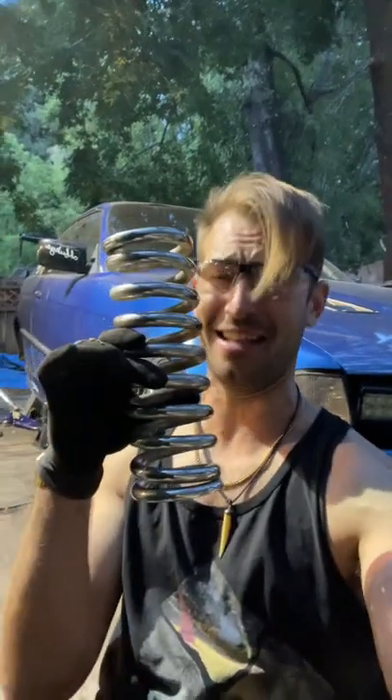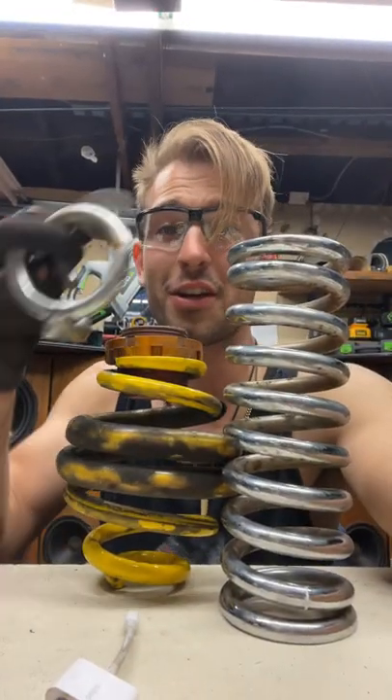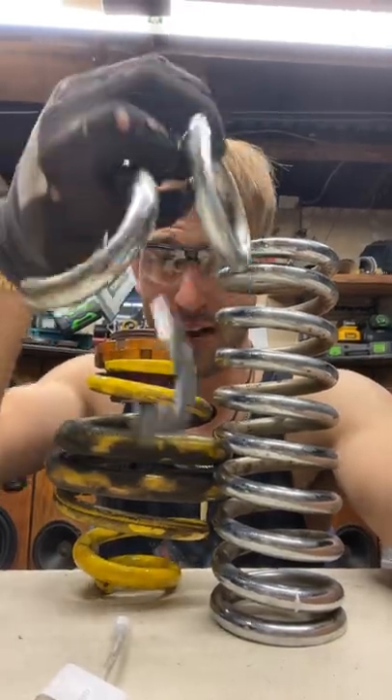Okay folks, spring cutting hack. So if you're trying to be conservative, you're gonna cut your springs multiple times. Now depending on how you do this, you'd have to jack your car up and down and up and down just to check the ride height, right?